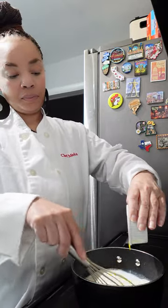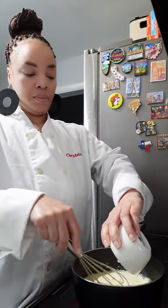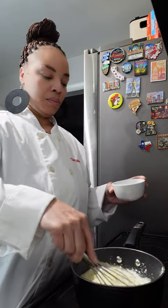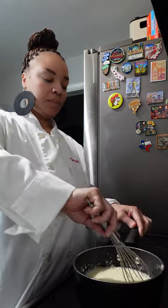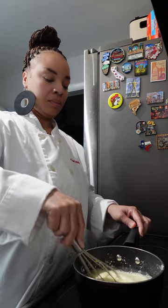You want to whisk your yolks in. We're going to add a pinch of salt — yes, we season everything around here. Then we're going to add our cornstarch. The cornstarch is going to give the pudding the texture and the thickness that we want.